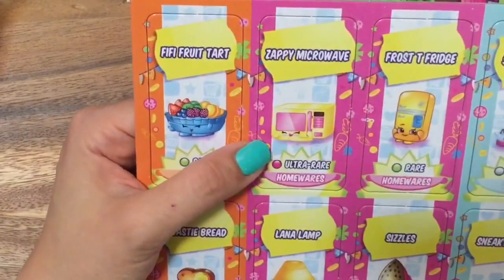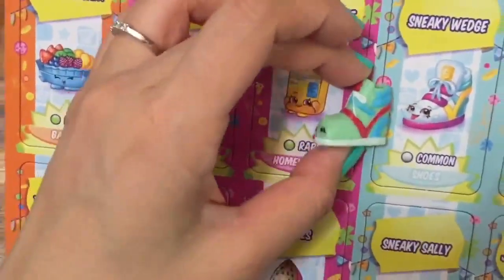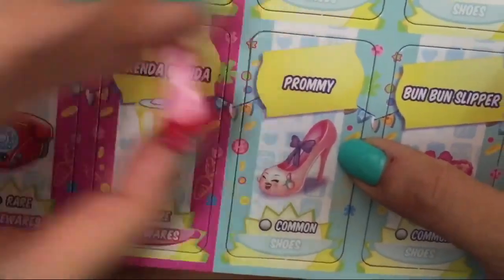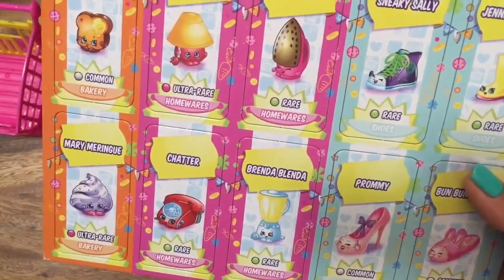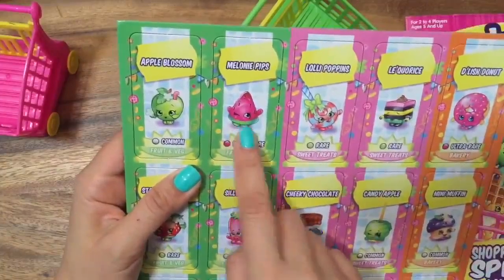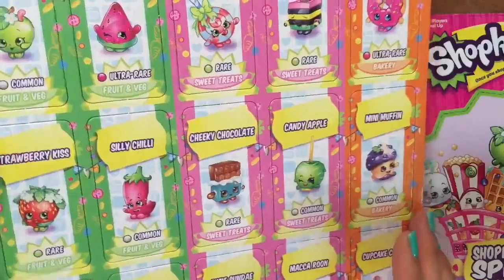Let's look at the cards. We have Beefy Fruit Tart, who's a rare; Zappy Microwave, ultra rare; Frosty Fridge; and Sneaky Wedge, who's a common. They only have Sneaky Wedge on the cards. On the side there are more Shopkins: Apple Blossom, Melanie Pips — one of my favorites — Lollipopkins, and Delish Donut, another favorite.